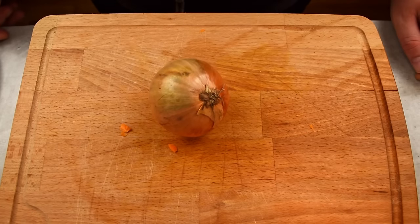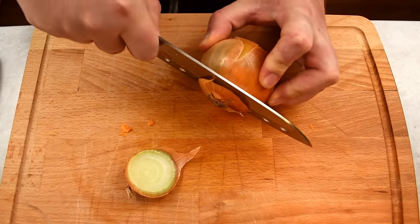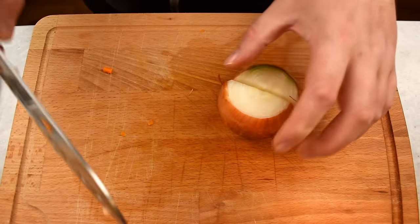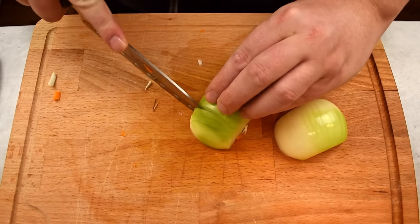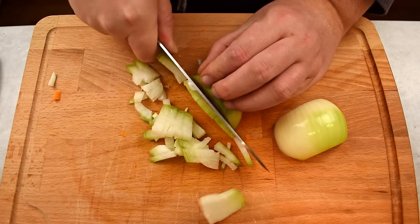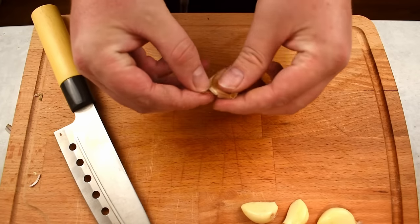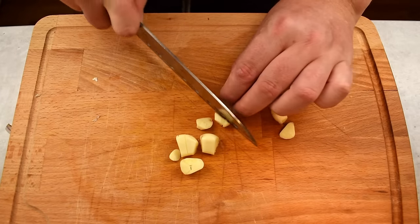Next we need to work on the onions. Dice two onions into cubes by removing the root and the stem, cut the onion in half and lay it on the flat side down, then slice the onion crosswise, turn the onion and continue dicing into cubes. Now peel and finely mince four small garlic cloves.